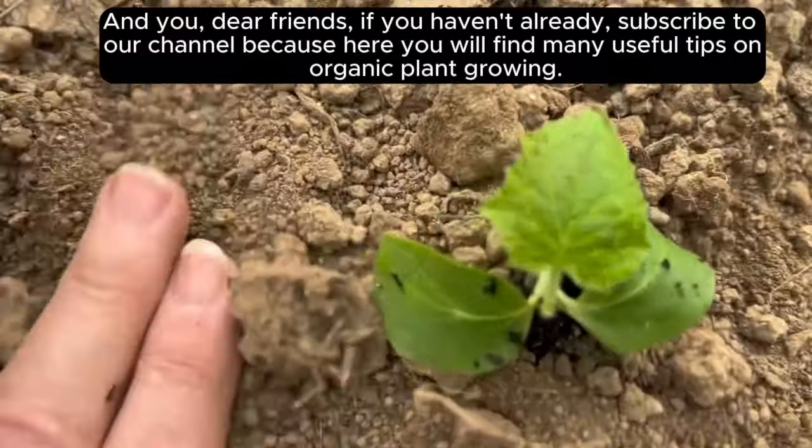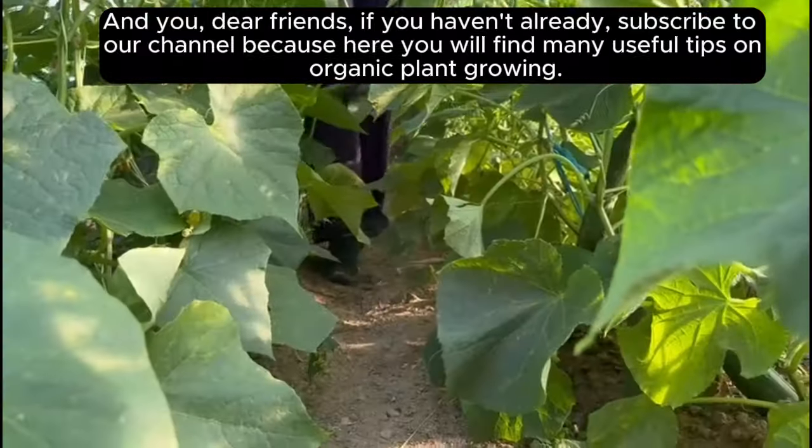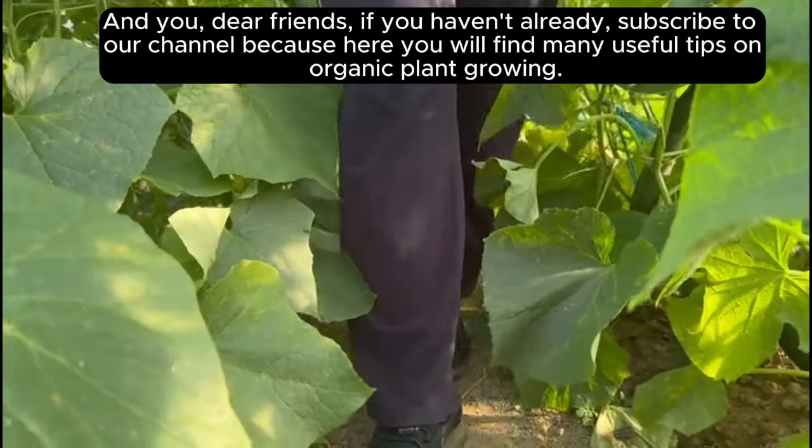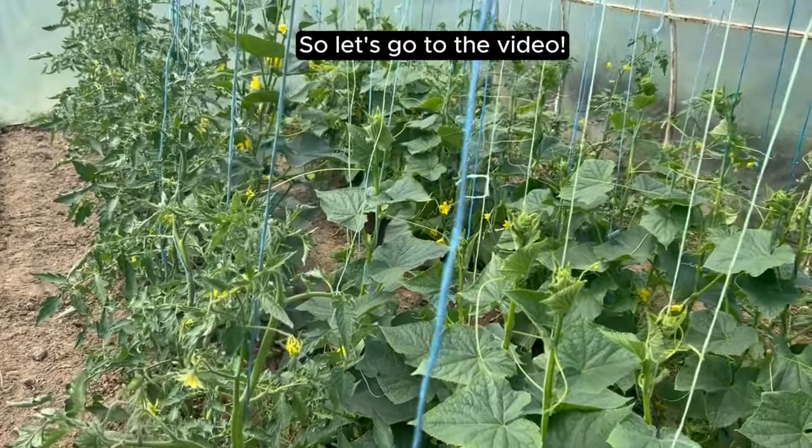And you, dear friends, if you haven't already, subscribe to our channel, because here you will find many useful tips on organic plant growing. So let's go to the video.